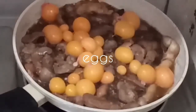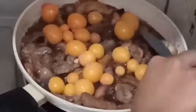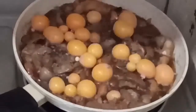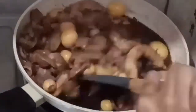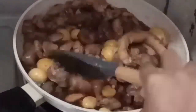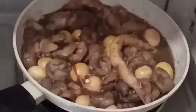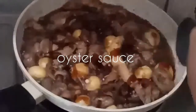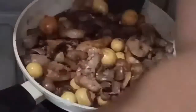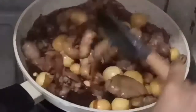Ilagay na natin yung itlog na galing mismo sa loob ng manok. Yung bahay guya, guys, is kung alam nyo yung parang matres ng manok — yung lagayan ng mga itlog. Naglalagay ako ng oyster sauce para sa sarap yung ating adobo.